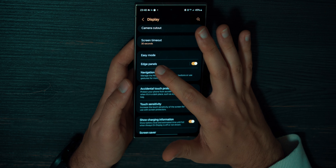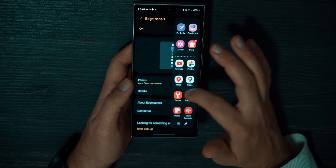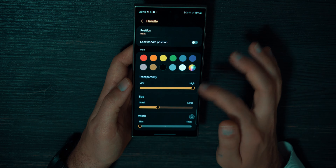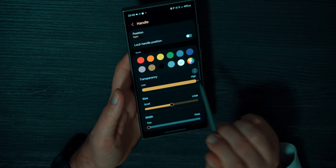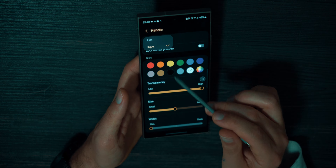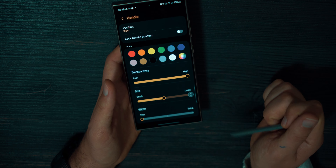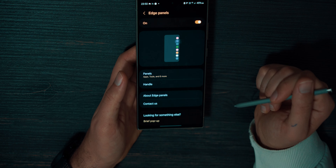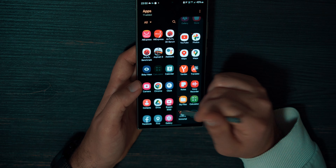Go back and you will see Edge Panel — this is a quick menu. I customize it to use YouTube, Maps, some browsers, translation, notes, calculator — everything I use. You need to turn it on. Press the handle and you can move it on the screen, change transparency (low is white, high is completely invisible), and change the size of the panel — width, colors, lock the position, and make it left or right if you're left-handed. I like it completely transparent, medium size, positioned somewhere at the bottom. Press the panel and it shows your recent applications and all the applications you have chosen. You can add any application you want for this quick panel.